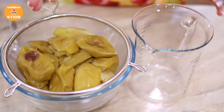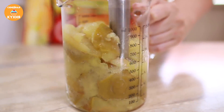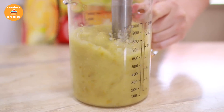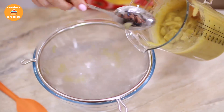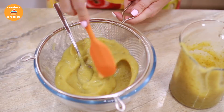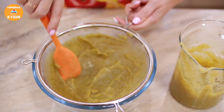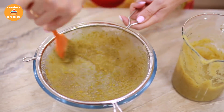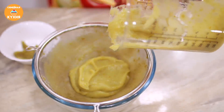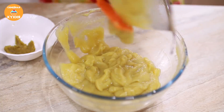Сейчас яблоки перекладываем в чашу блендера. Можно сразу перетирать через сито, но я предпочитаю сначала измельчить с помощью блендера, а затем только перетирать. Теперь измельченные яблоки перекладываем в сито и протираем через него с помощью ложки либо силиконовой лопатки. Смотрите, как быстро идёт процесс — если бы мы сразу стали перетирать неизмельчённые яблоки, это заняло бы намного больше времени. Соскабливаем ненужное и выкладываем новую часть.